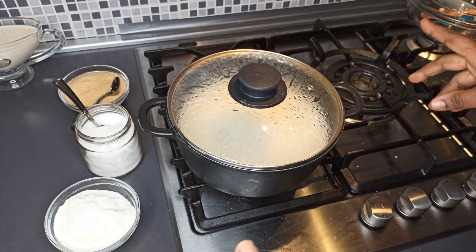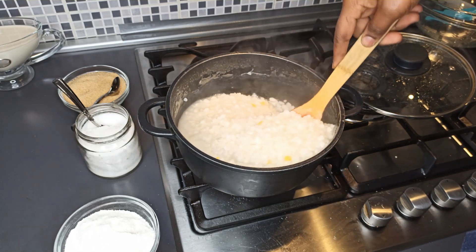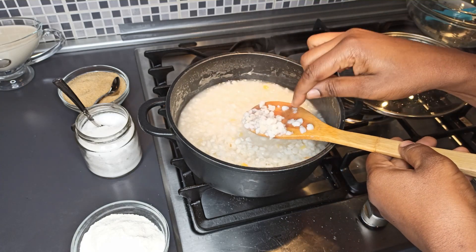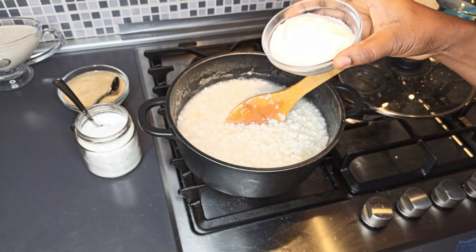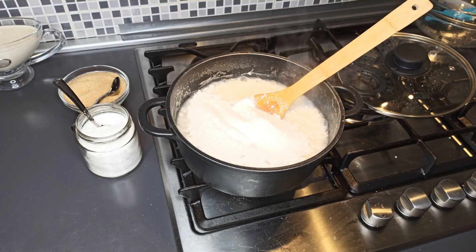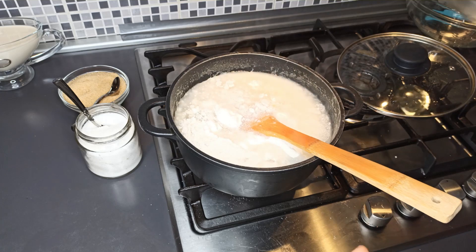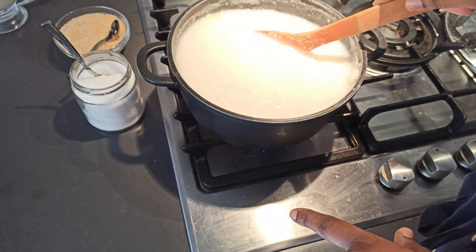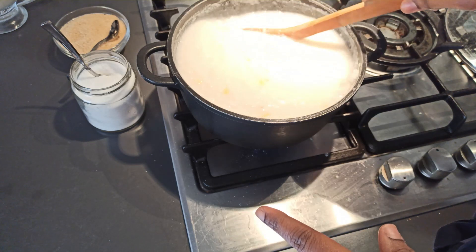It's been about 20 minutes. I'm going to give it a stir and then add the powdered corn. As you can see, it has doubled in size, which means it's almost halfway through. At this point I'm adding the powdered corn with a bit of water and giving it a stir, then covering it again.